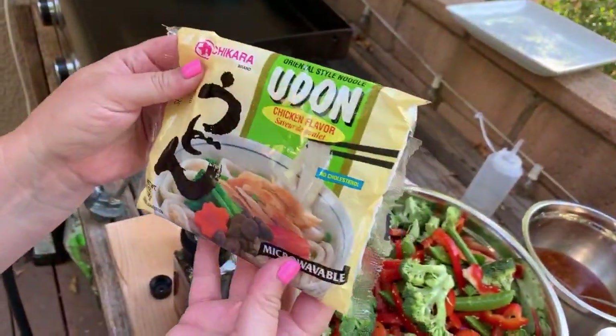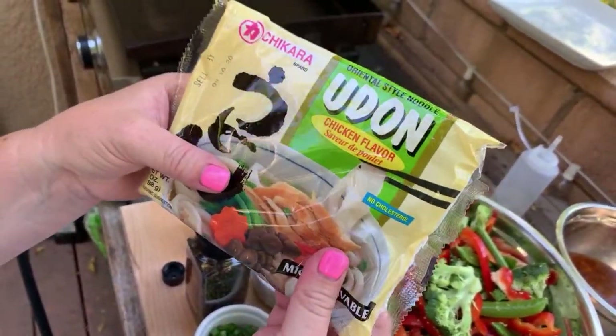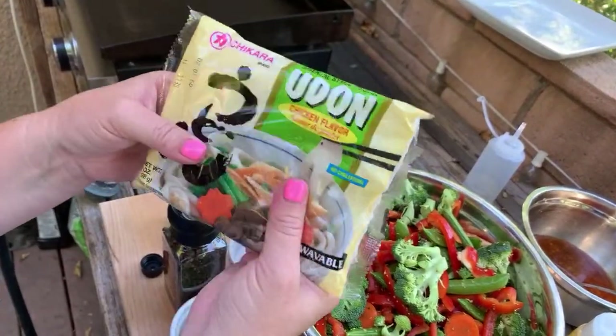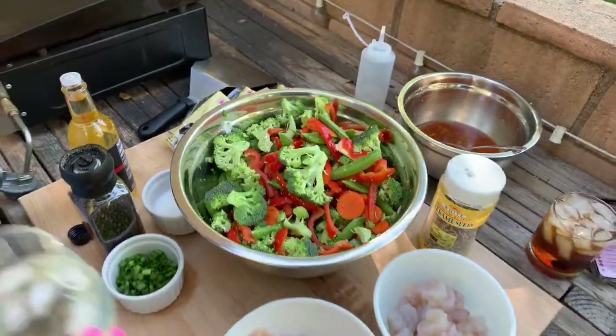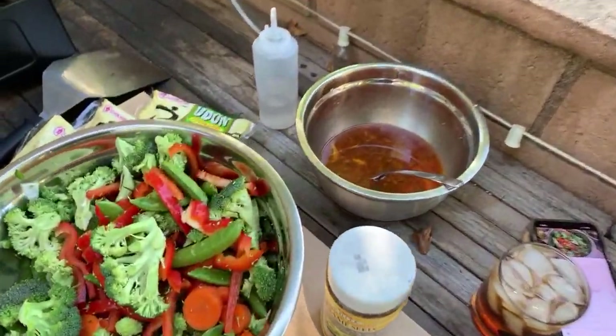Then let's talk about the noodles — we have these udon noodles. These are my favorite; we call them mall noodles in my family. They're in the refrigerated section and you just drop them in to break them up and heat them. They're really yummy. If you want to share this live stream out, let's get some butts in the seats!